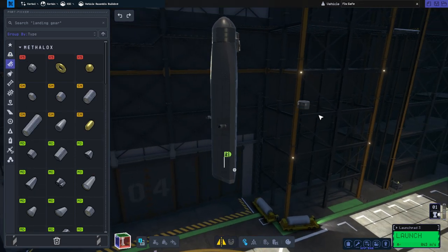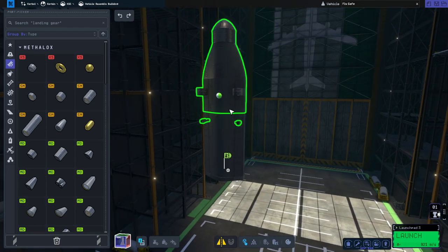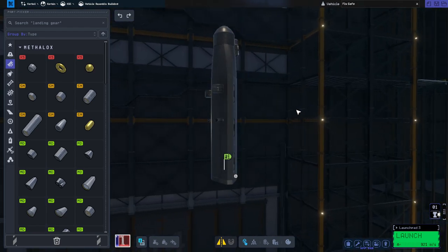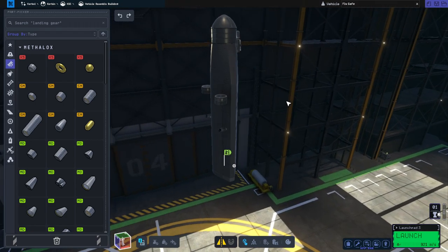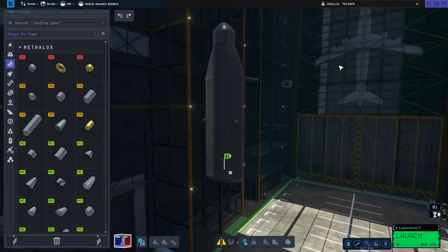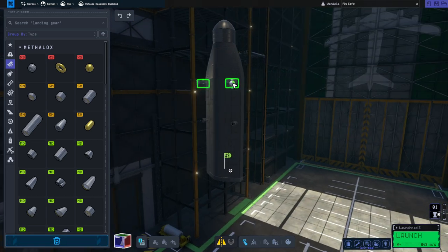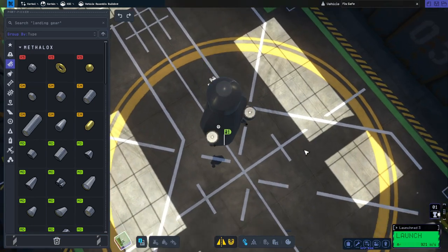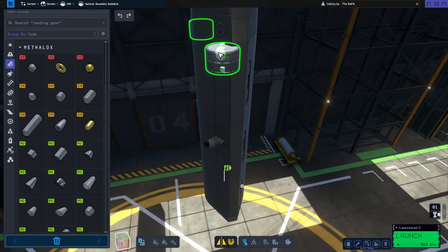One complication: when I placed the Oscar B fuel tanks before, they wouldn't cross-feed when placed on the crew cabin. But now when I place them on the crew cabin, they do cross-feed, which is peculiar. Previously I put them on the fuel tank first and they cross-fed from there, then I shifted them down to the crew cabin. But now attaching them directly to the crew cabin, they do cross-feed. I'll just attach them to the crew cabin then.